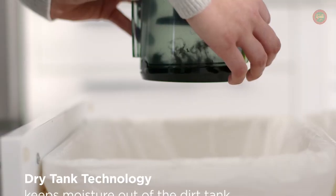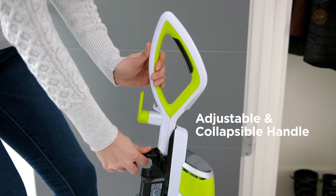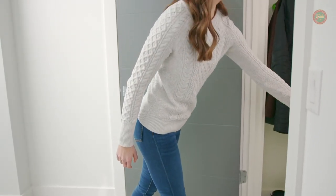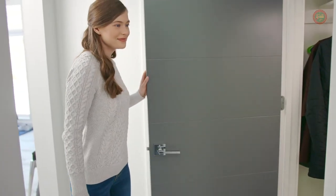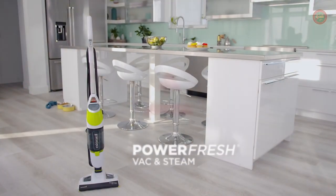It is safe to use on sealed hard floors including hardwood, tile, ceramic, linoleum, marble, and granite. Using a microfiber pad as directed, you can vacuum and steam your hard floors at the same time.